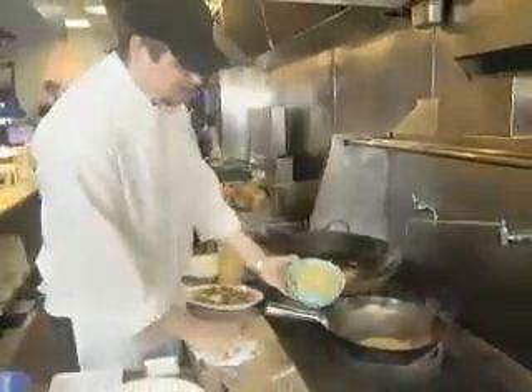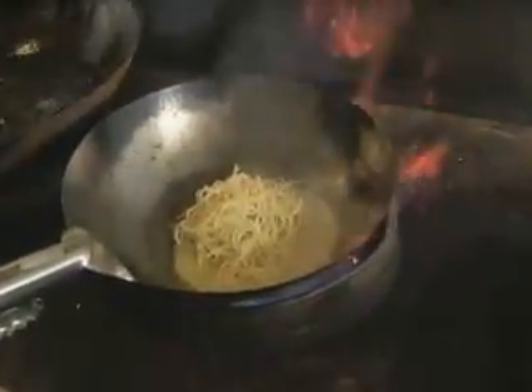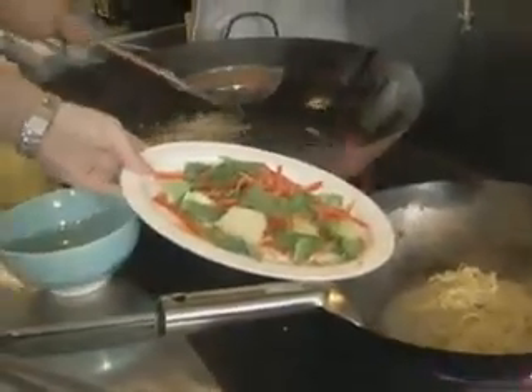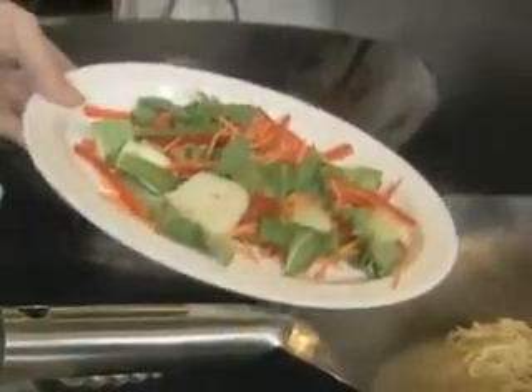Here we have some Shanghai noodles we get fresh from Chinatown, and a little bit of vegetables — bell peppers, shredded carrots, bok choy, and some snow peas. The great thing about this is it takes two minutes max to get that pasta hot.